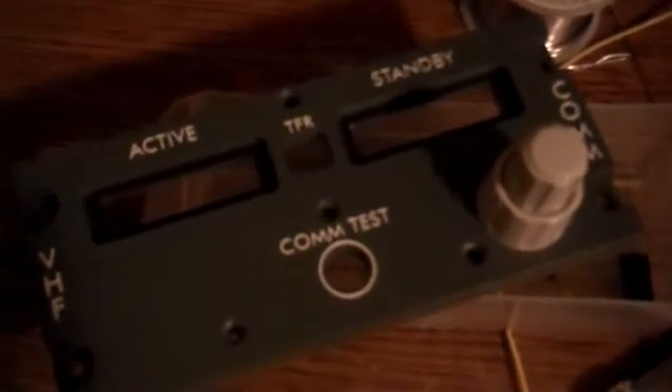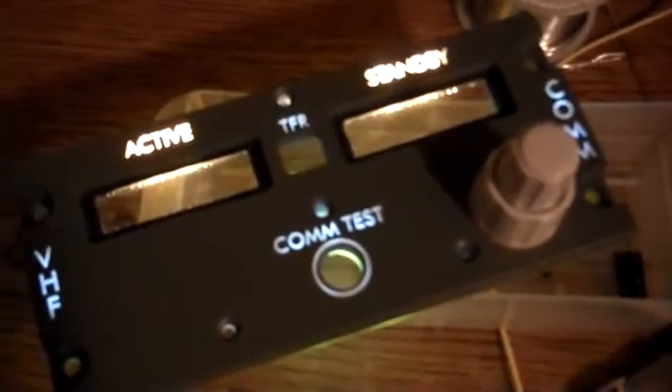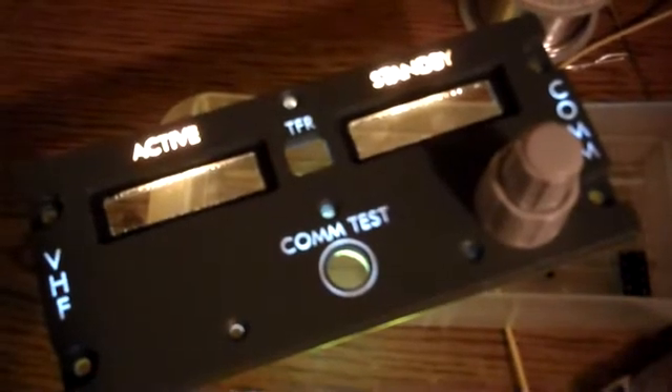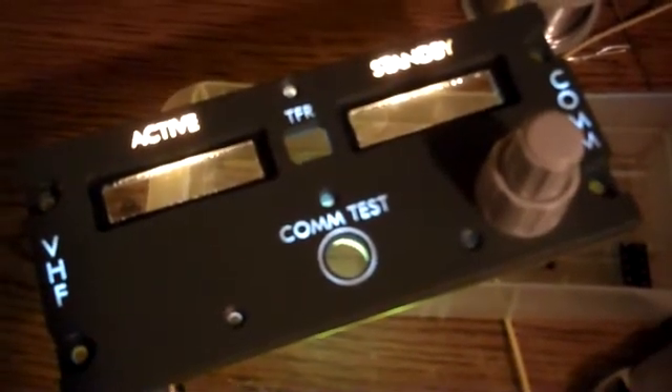The active and the standby are definitely way too bright. On the final version I'll probably put the same LEDs that I have on the other ones there, and they do a pretty good job of lighting up.